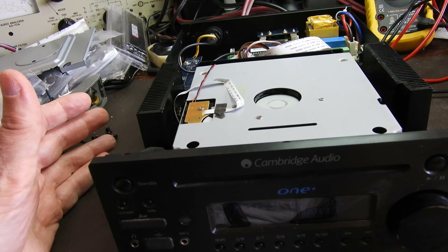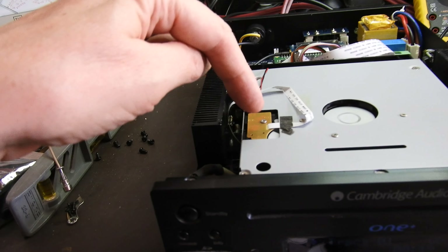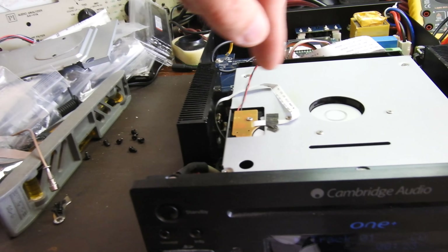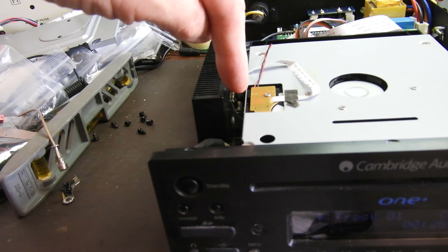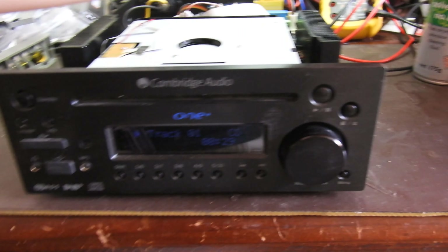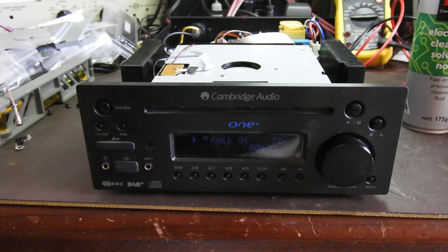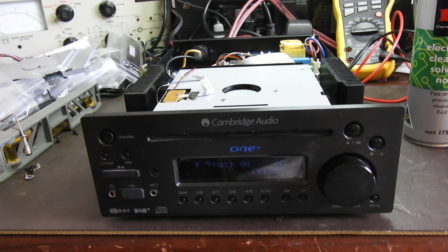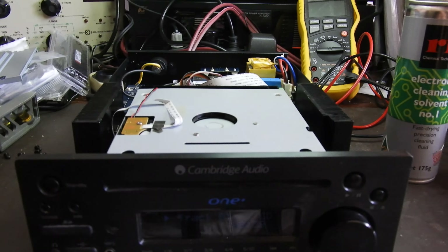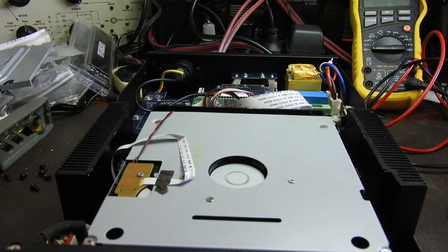The CD being spat out — the most common reason is a limit switch. In here there is a board with two limit switches. I've actually opened it up and cleaned another one inside, but the one on the left here was dirty. So just a bit of electronic spray and that's it — it works.